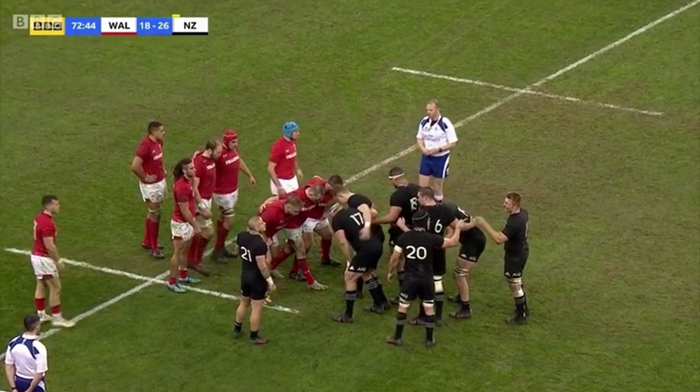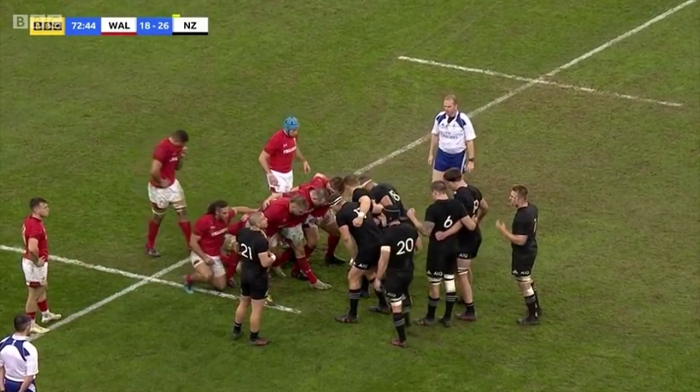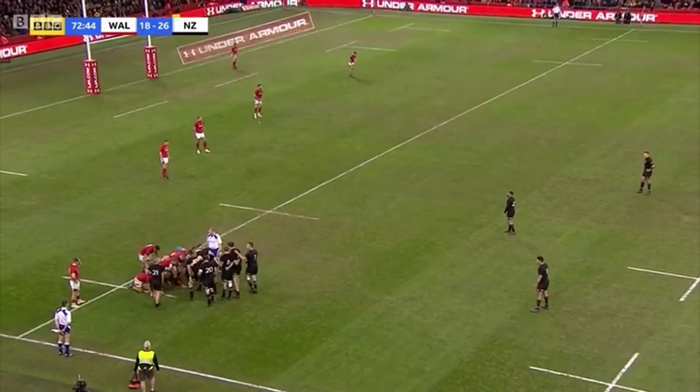We join the action at the 73rd minute with an attacking scrum to New Zealand after Wales conceded a free kick. Now New Zealand have reduced to 14 men and have opted to scrum without an 8. So why with reduced numbers would New Zealand take a scrum rather than a tap and go? Well the answer is to create space by pulling all the Welsh forwards in and negating the extra man in open play.